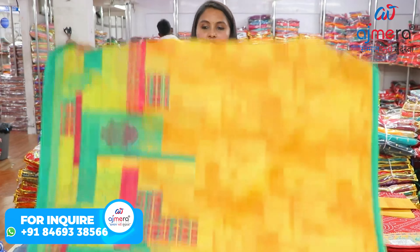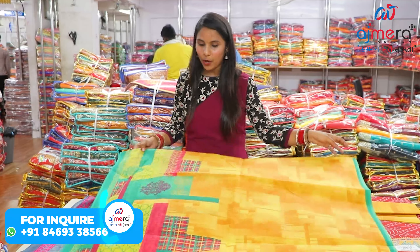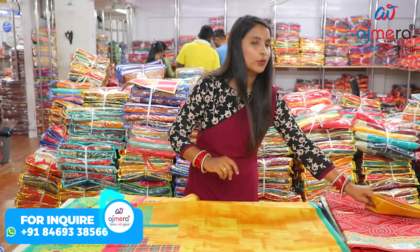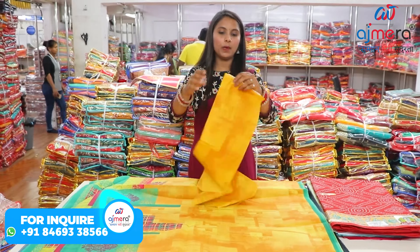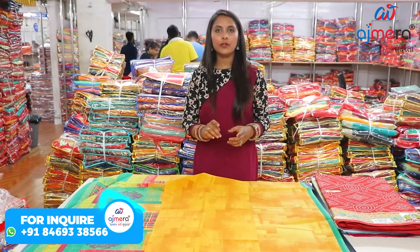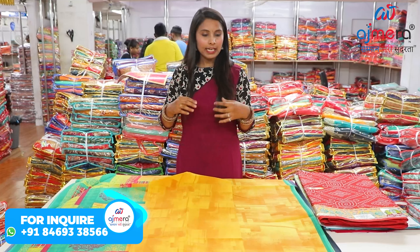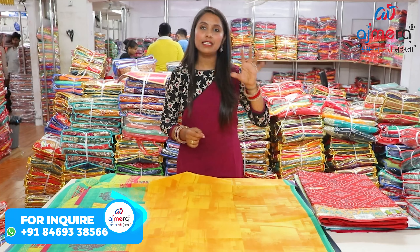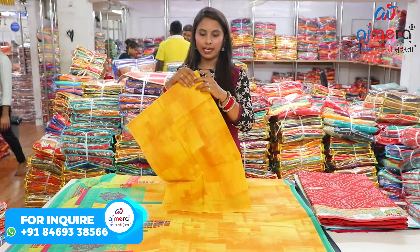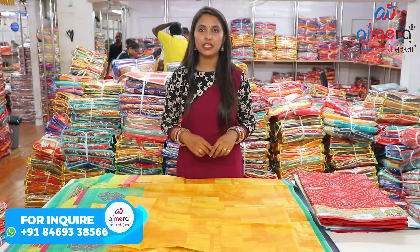If I talk about this collection, you can see it's a very beautiful concept. Multi-color puppets colors are used here. If I talk about the blouse, you can see it has a running color combination. In particular, I want to highlight the cotton saree blouse. In some cases, you can find the running color combination of the blouse, and in some cases the contrast color combination of the blouse.